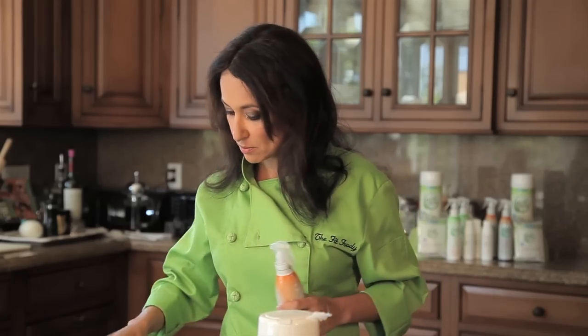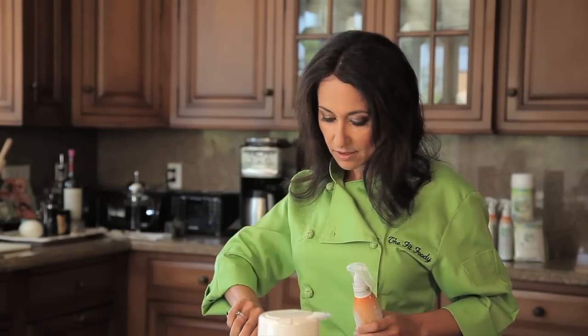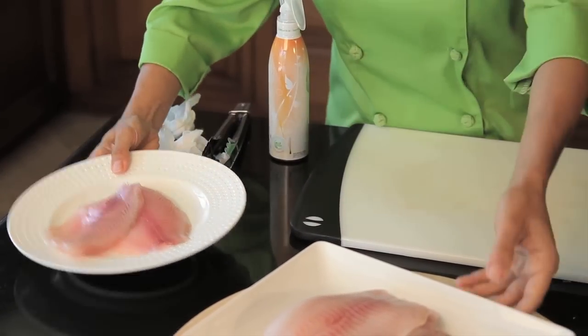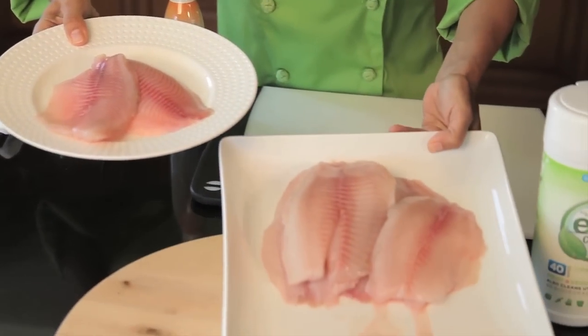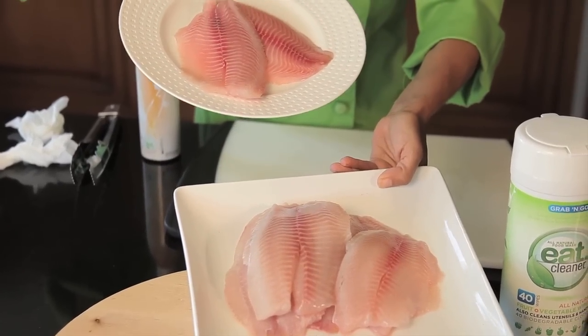And that's it, it's as simple as that. I'll transfer that to the plate and keep going. And you can even see the difference here in the tilapia that's unclean versus washed — look at how much brighter and cleaner that looks.